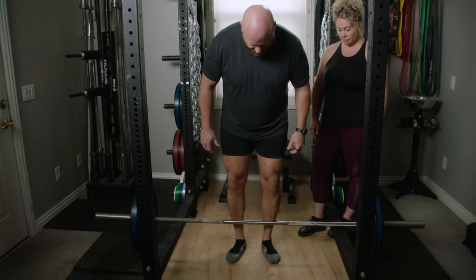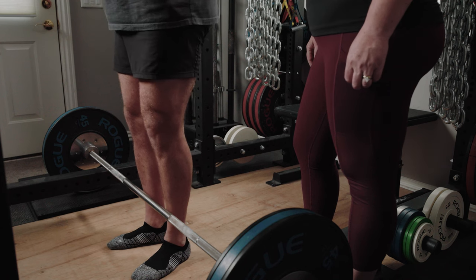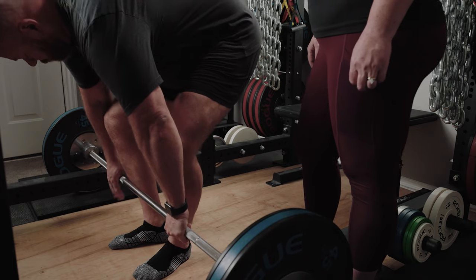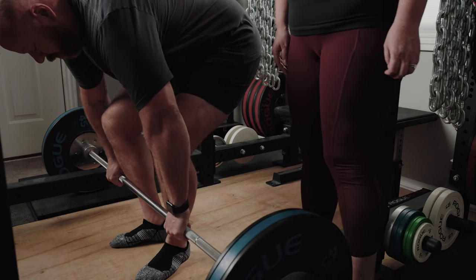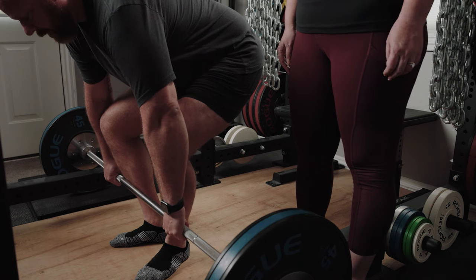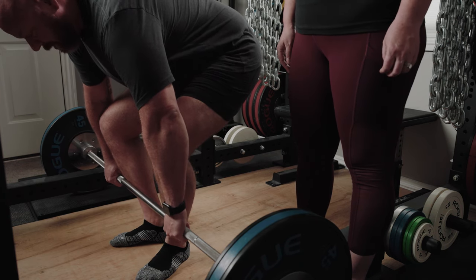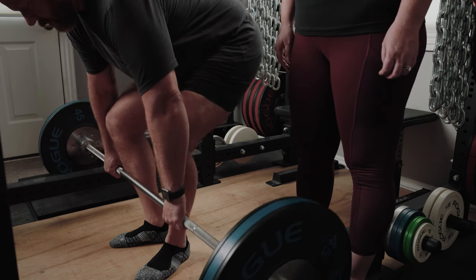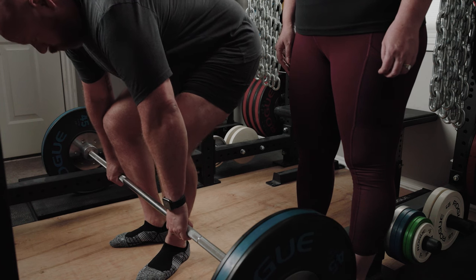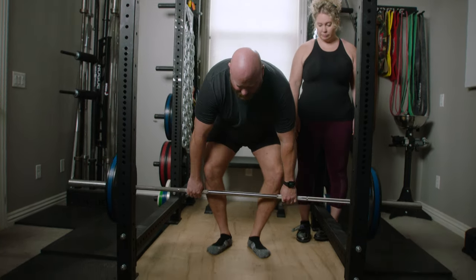I'll do a quick rep with the same setup we talked about — one inch from the bar. I've taken my shoes off so you can see how well my feet are planted on the ground. I'll take my grip out here, shins are slightly forward and out. I'm going to squeeze my chest up and get tight. Rather than thinking about picking up the bar, I'm going to think about pushing the floor away with my quads and my knees.